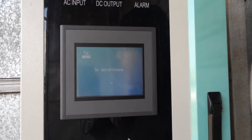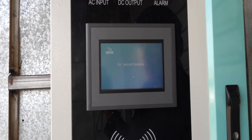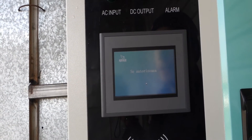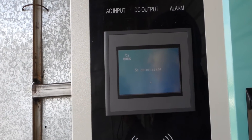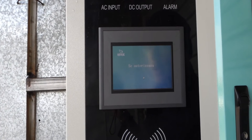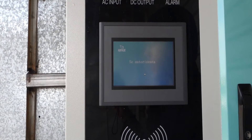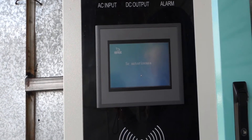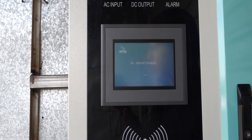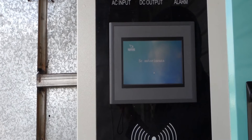Right now, by using three touches of the touchscreen, we've entered the automatic charging mode. This is in Romanian, so this is why you might not recognize it. Right now it doesn't have a cable connected, so there's no charging cable and no car — it doesn't see anything. It's trying to authorize the charging session but it will not find anything to charge, which is why it stops on the screen for some time.